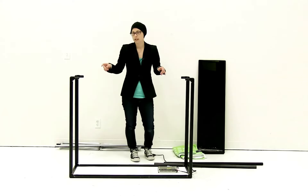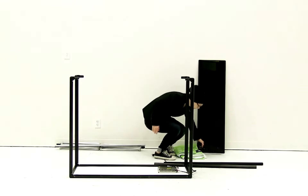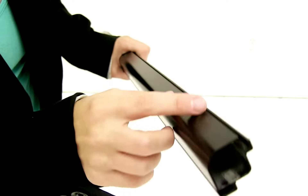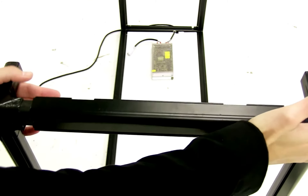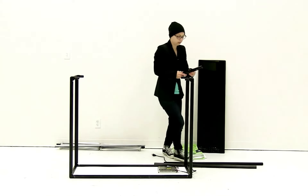Now that I have all my corners attached, I'm going to connect the two short sides and then the long sides. When connecting these pieces, make sure that the groove that is set in a little bit is facing the inside, because that's where the tabletop is going to fit. Once you have the one side attached, you're going to attach the other side.